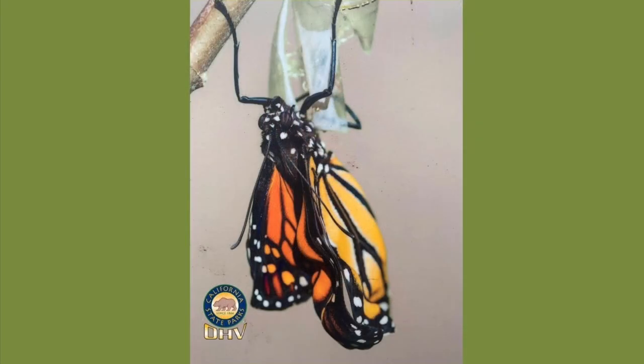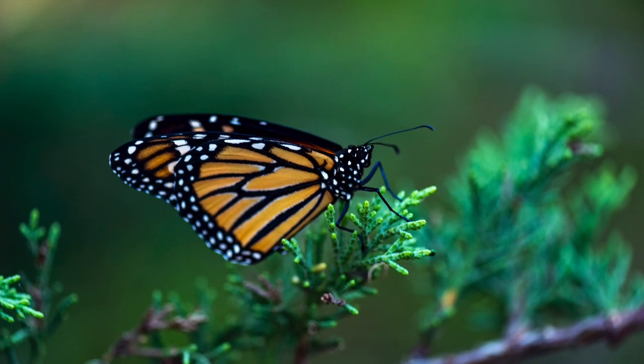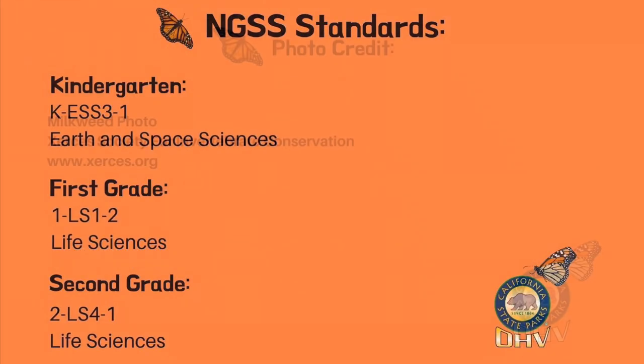Does our monarch butterfly look ready to fly? Not quite. Its wings are still damp and wrinkled from being inside the chrysalis. The monarch pumps fluid from its abdomen through the veins in its wings, which helps the wings unfold. Then it opens its wings to dry out in the sun. Now our monarch butterfly is all set to fly. What an incredible process our monarch caterpillars go through to become beautiful soaring butterflies. We'll see you in our next video.